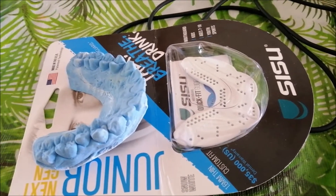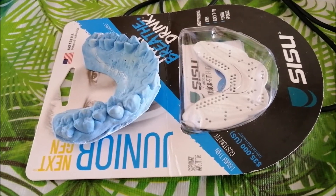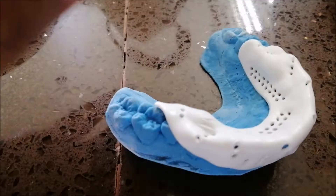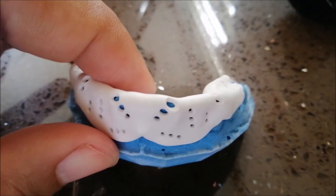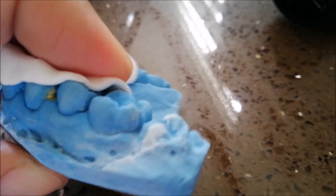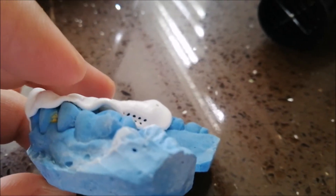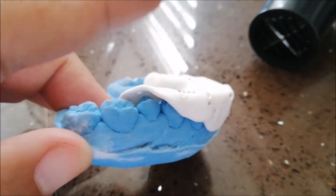So I'm gonna get the hot water and blow dryer ready, and with the impression and the Sisu mouthguard here, we'll make a custom fit. I just dip it in hot water and fit it around the impression. I got the front pretty much set. What you want is to get it to exactly match the teeth as possible. This side is nice and low into the forms of the teeth, but this other side is lifting up right here.